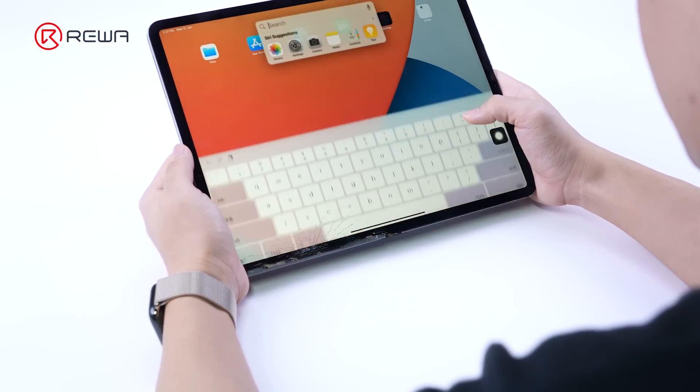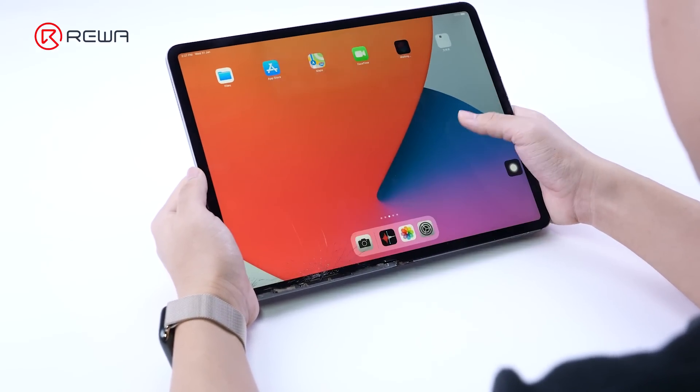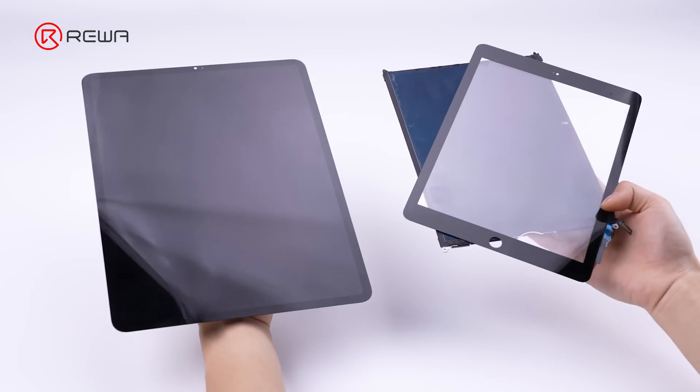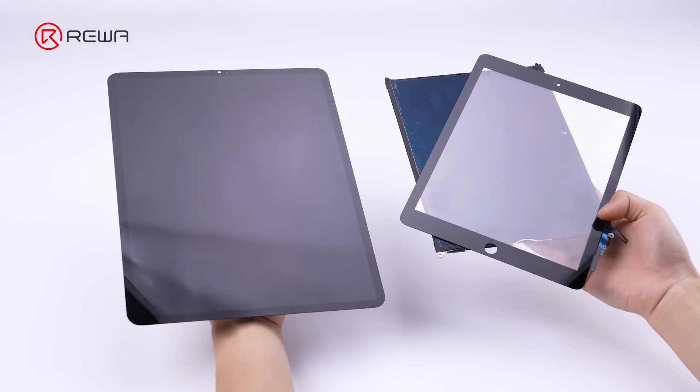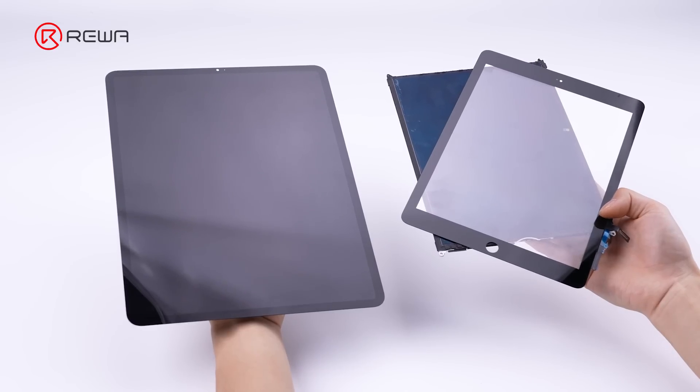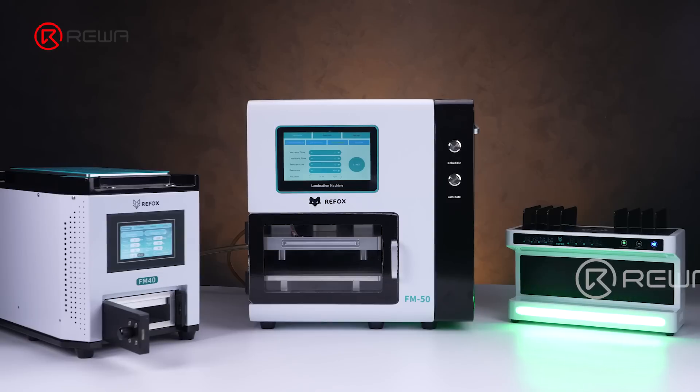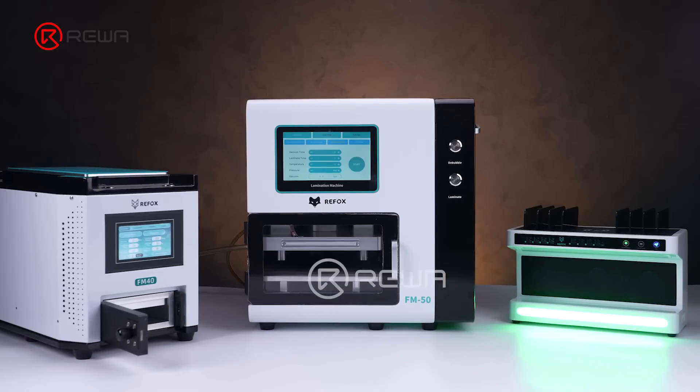Today, Rayway Lab will demonstrate the refurbishment of the iPad Pro 3 front glass. Almost all iPad models use LCD screens, which have two structures: laminated and non-laminated. In this video, we focus on sharing tips on how to refurbish a laminated display. Let's dive in.